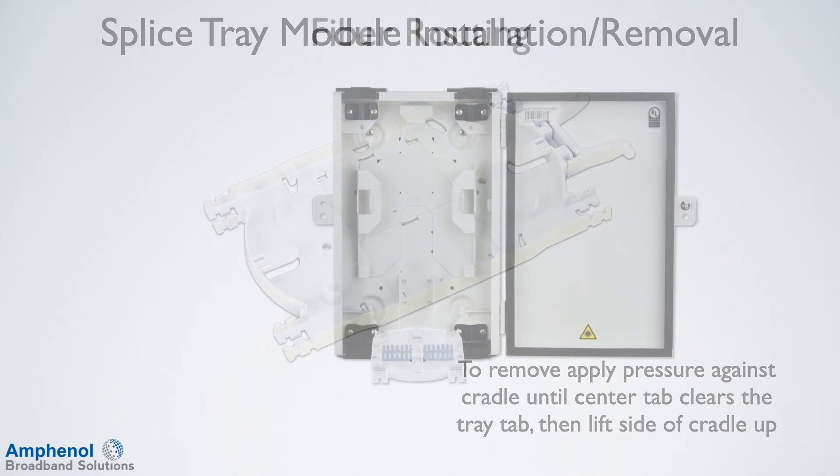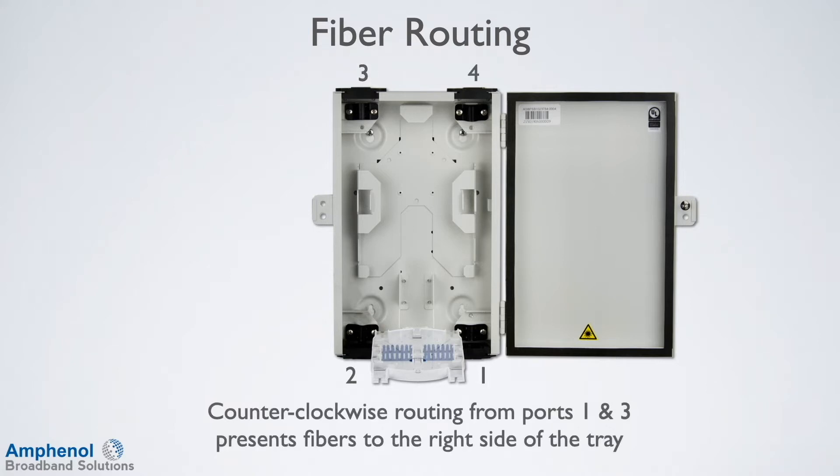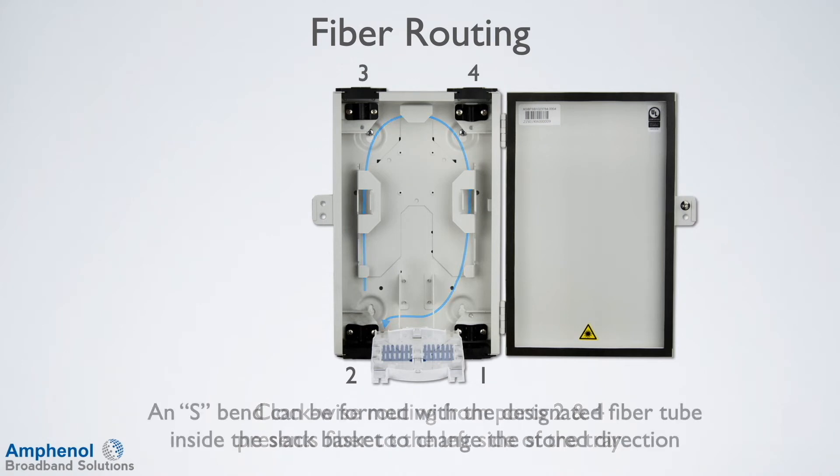Next we'll route the fibers. Here I'm showing the FSB-A. When routing from ports 1 and 3, route in a counterclockwise direction. Counterclockwise routing from ports 1 and 3 presents fibers to the right side of the tray. Always route the fiber tubes behind the tray support tower and to the opposite side of the tray. Clockwise routing from ports 2 and 4 presents the fiber to the left side of the tray. If needed, an S-bend can be formed with a designated fiber tube inside the slack basket to change the stored direction.